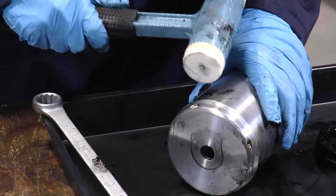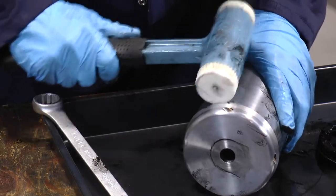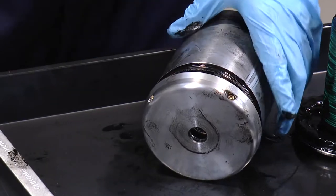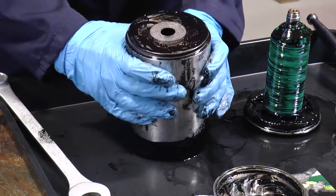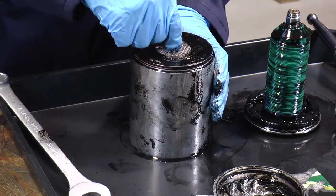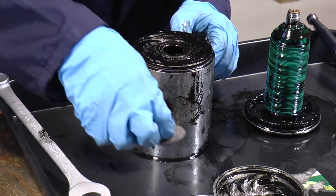We can now take the top turbine after giving a gentle hit with the mallet. We now have the bowl wall and we can remove the mesh on the top, which is to be discarded.